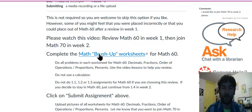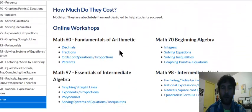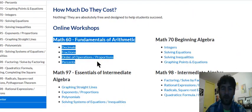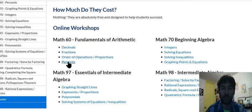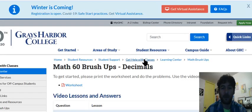What I'm going to ask you to do is complete the worksheets for Math 60. If you click here, these are free worksheets for our pre-college math classes. I would like you to complete each of these Math 60 worksheets without a calculator and submit them to me. If you do that and let me know you'd like to take Math 70 and you're comfortable with the material, I will have you switch into Math 70 and you can join in week two.